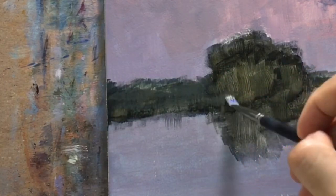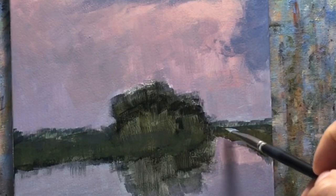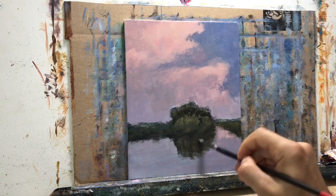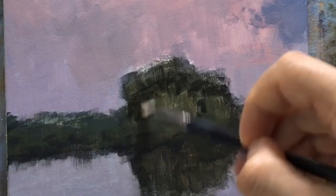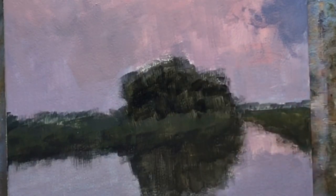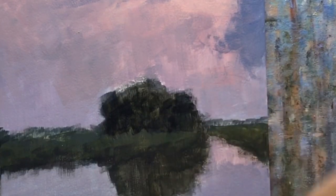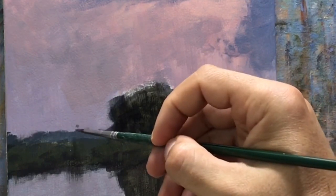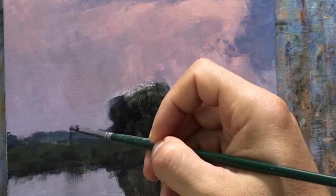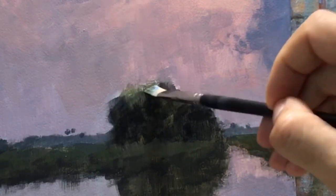Now I'm working on the background bushes using ultramarine blue, burnt umber, and a little bit of Indian yellow to give a greenish color. Then I'm going to start working on the foreground grasses using pretty much the same mixture but with a little less burnt umber and some white to create a gradient of color. Reworking the tree line with the same colors — as I said, acrylics is not like oils, the covering power is not as great, so you have to go over it layer by layer.